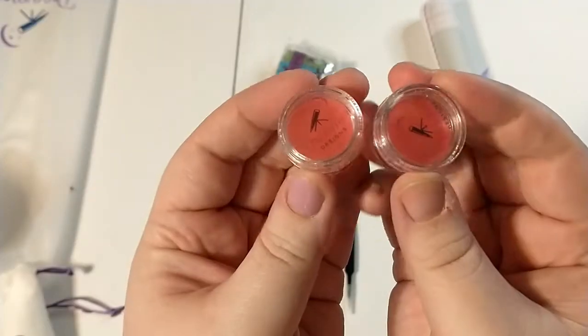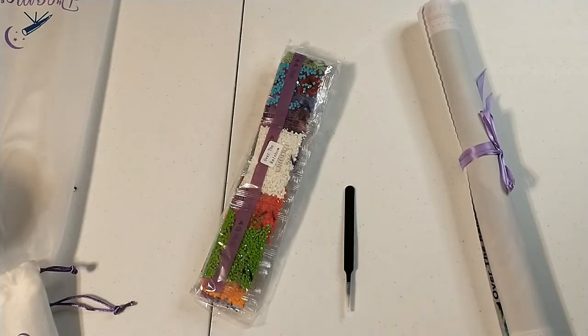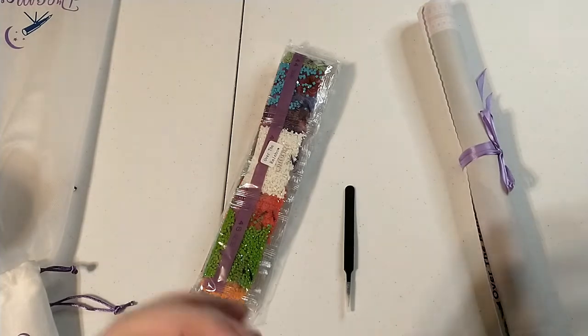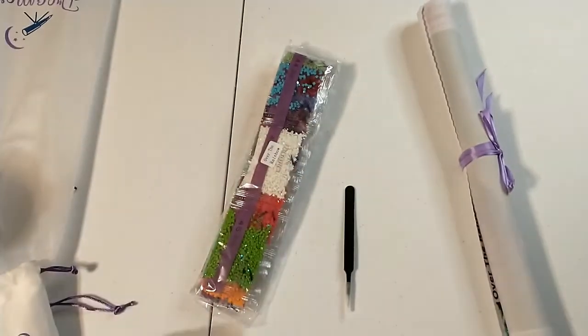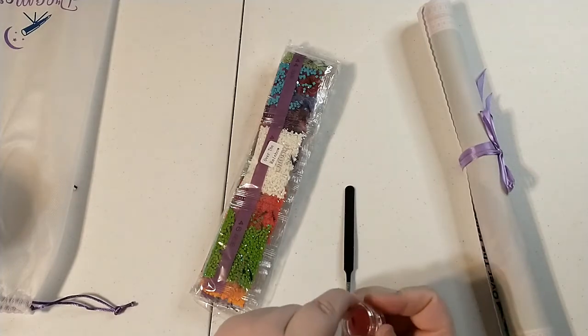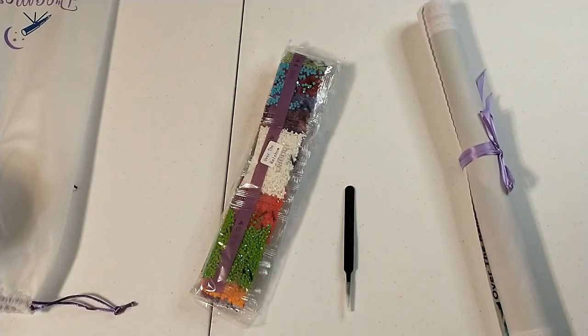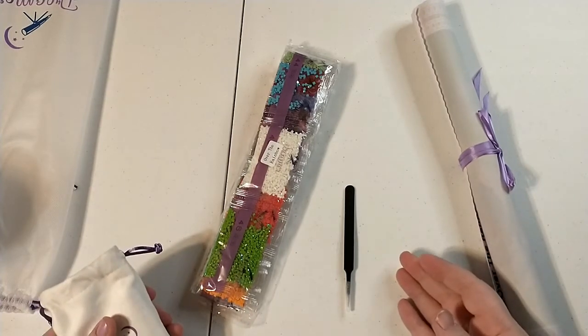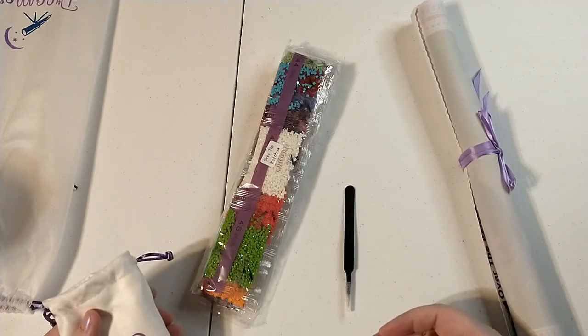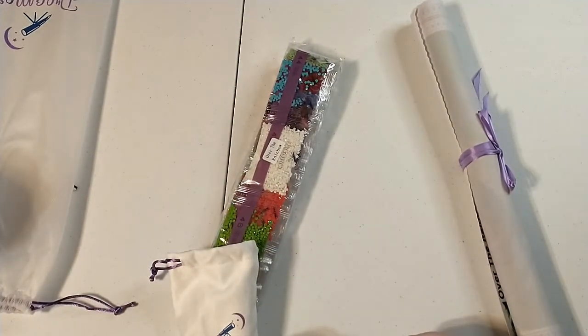You get two pots of wax. I like that they give you a container. Their wax needs to be left out of the container for a day or so, honestly, to get it to a good consistency — I find it's a little bit wet otherwise. So I like to peel off one side, open the container, and just leave it so that air can get to it. That's really my only complaint about their kit — the wax could be better. It's definitely 100% usable, but don't worry about it.